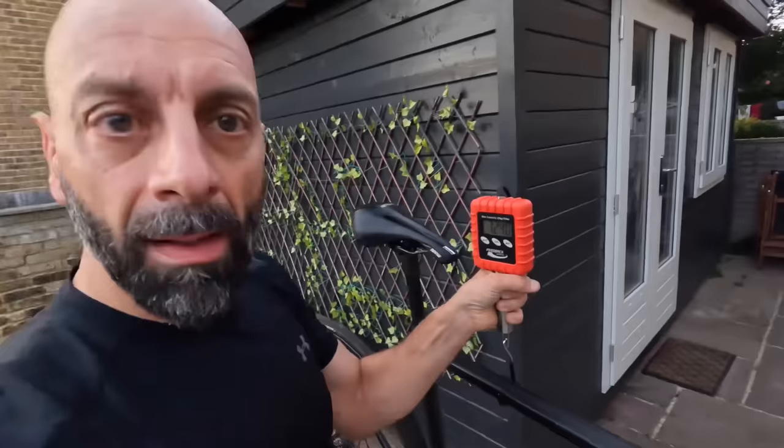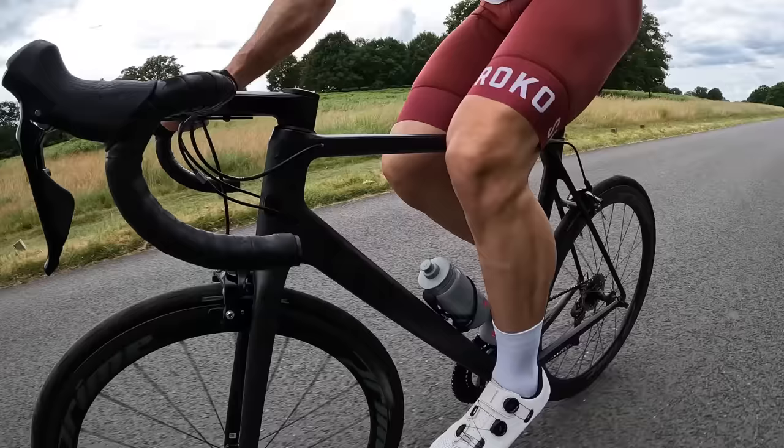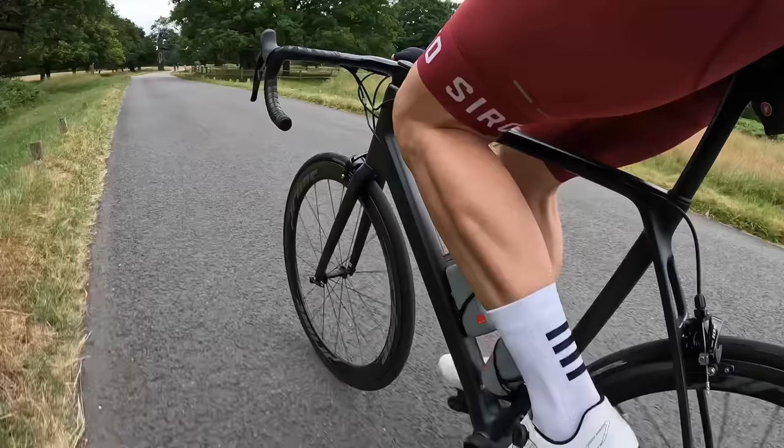Let's check the final weight — 7,250 grams. So 100 grams saved, mostly from the cassette. I'm quite happy with the result. I understand this exercise is expensive and may seem pointless — I don't want comments saying I could have just gone to the toilet or lost a bit of weight. The bike is the base and we sit on top of it, so whatever your condition, a lighter bike is better — that's at least my opinion.